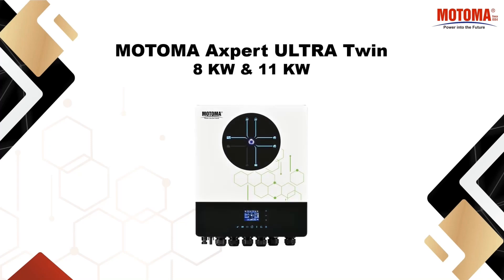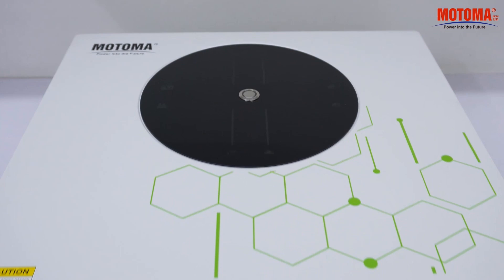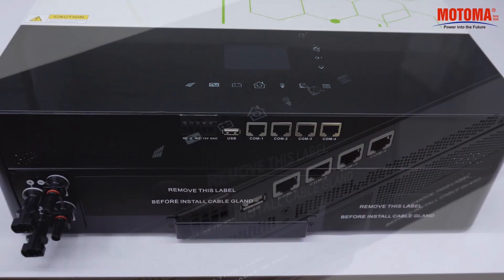Welcome to this video, where we will review the components of the Motoma Axpert Inverter and explain the screen symbols and menu shortcuts.